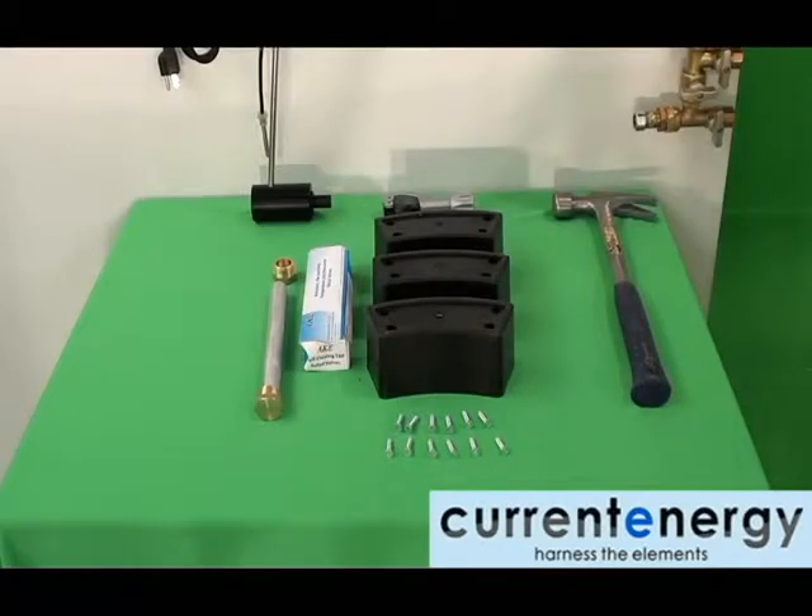In addition to the water tank, the packaging will also consist of a check valve, magnesium rod, tank plugs, and feet for the tank. In the case of the 200L water tank, there will be 3 feet.